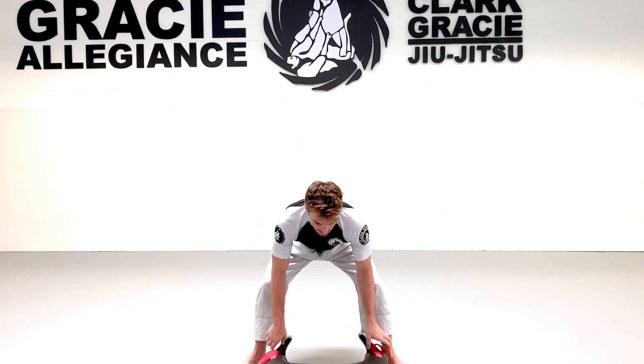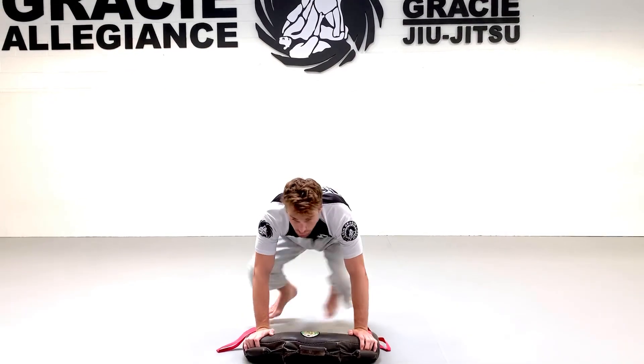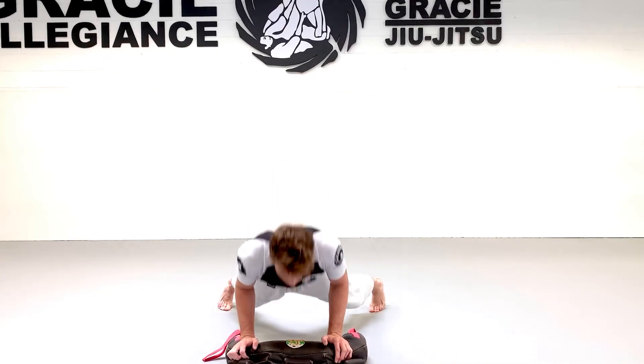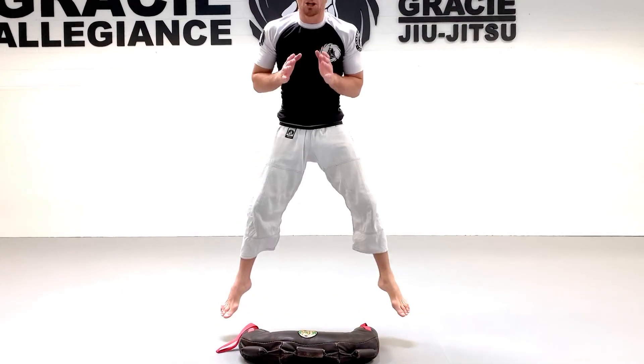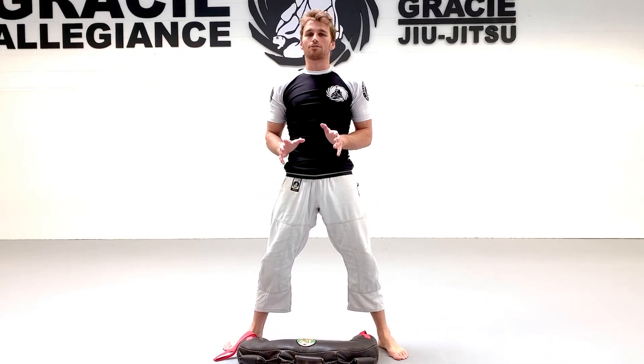Then put it down, go right into your sit-throughs — ten times total, five each side. Then we're gonna go right into burpees: drop, push up, stand at base, jump, repeat. We're gonna do five of those.